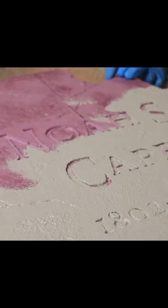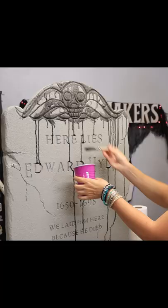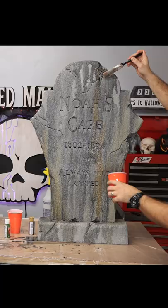Next you'll cover your entire tombstone in Drylok, which gives it a sandy rocky texture and primes it for painting. To paint it, you can use black, brown, and green acrylics and water them down to create a wash. Then let your paint drip all over the tombstone into all the little nooks and crannies.